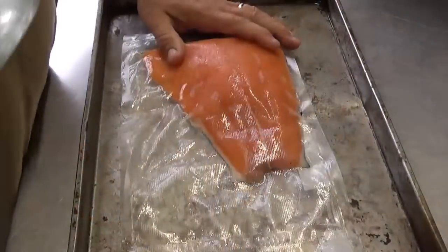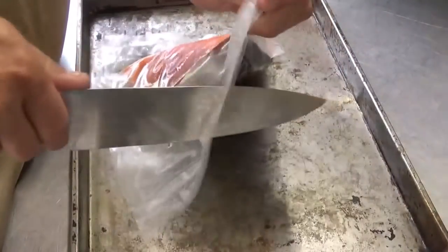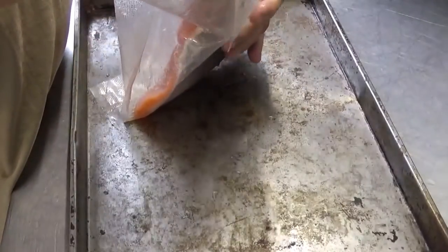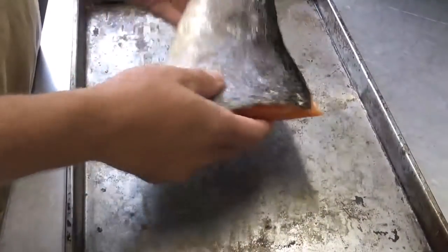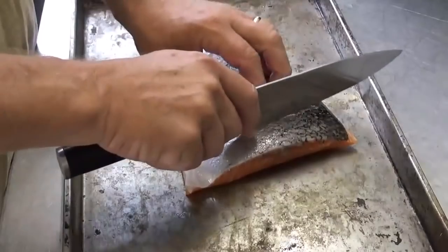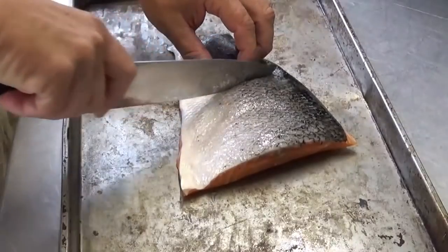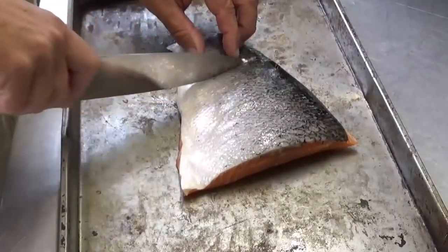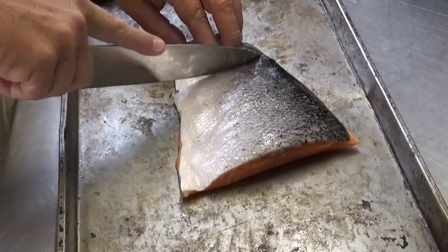We're going to start prepping the salmon. All we're going to do is give it a quick little cure. I like mine slightly cured, not fully cured. This does still have the skin on — I'm going to leave that skin on there. I'm going to give it a few little scores, just very lightly with a very sharp knife.